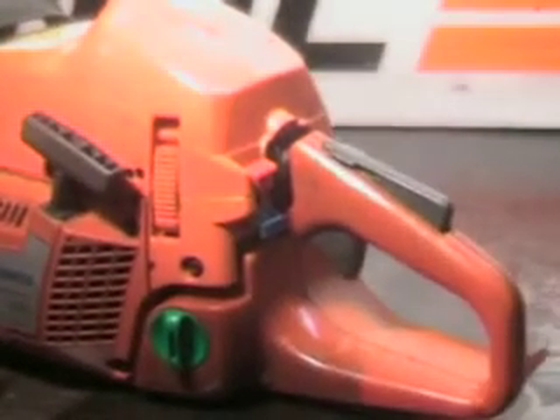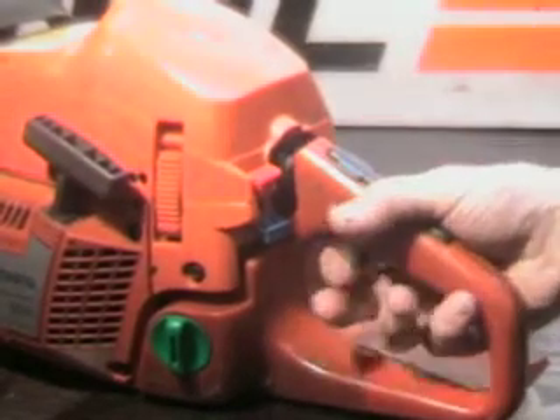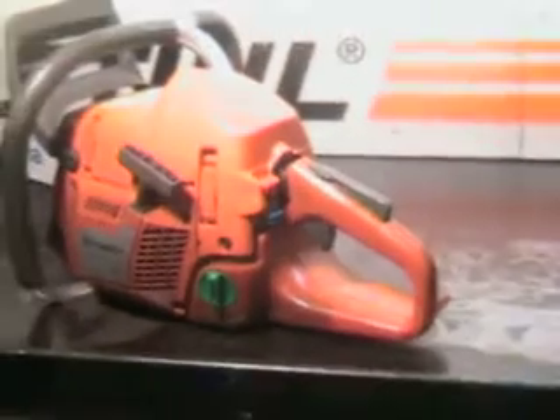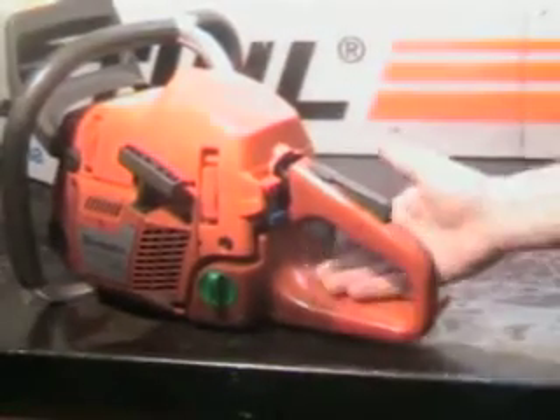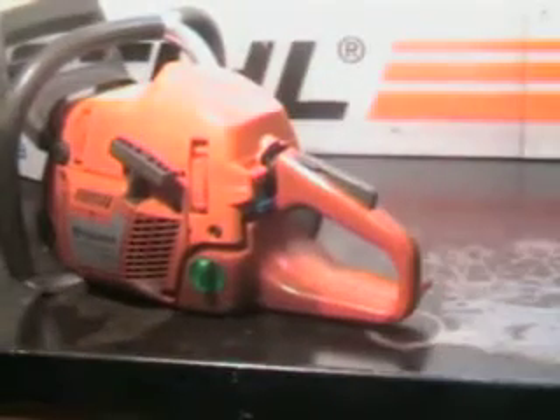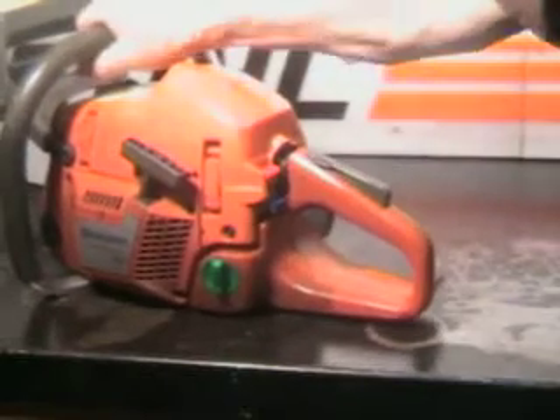So you don't have to have your hand in place trying to start it. This has the operator presence lever right here — it won't throttle up unless your hand is in place, a nice safety feature. This functions as two different things: this is a hand protector right here — when the chain throws it helps protect you — and it also works as a foot pad when starting the chainsaw. Put your foot in place there on the ground and start the saw; it makes it easier to start.